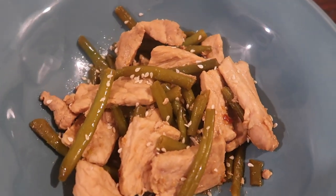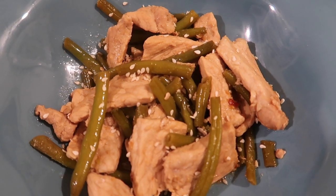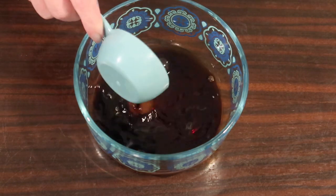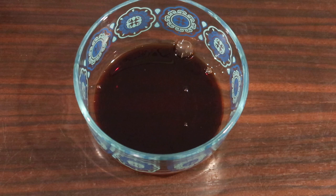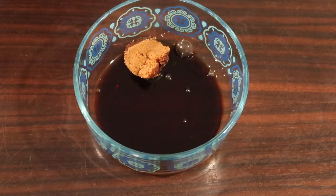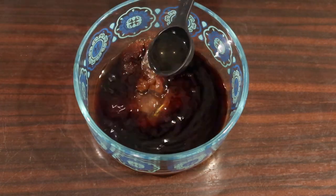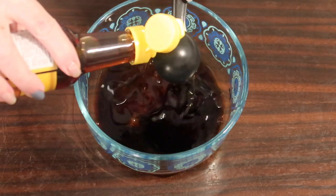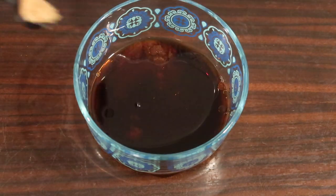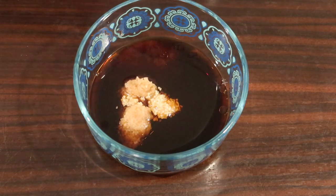Next up, super quick and easy — other than just slicing your pork, we have a keto sesame pork and green beans. The original recipe is by The Best Keto Recipes. To start, we're making our sauce: a fourth of a cup of soy sauce — you could use liquid aminos — one tablespoon brown swerve, one tablespoon rice vinegar with no carbs, three tablespoons of sesame oil, two teaspoons of grated ginger, and two teaspoons of minced garlic.